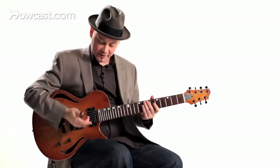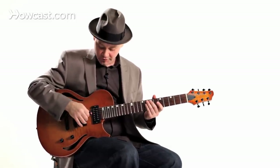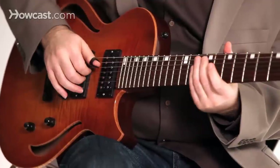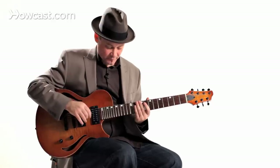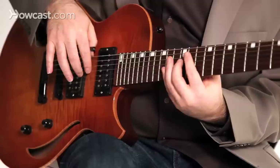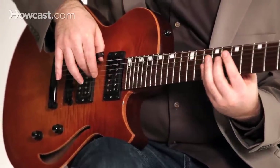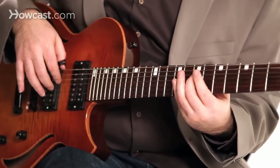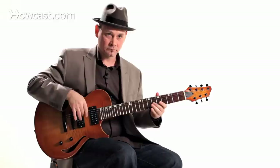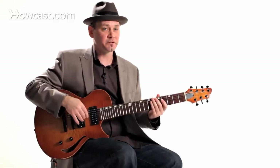The technique I'm using here is my usual default technique for playing fast, which is my thumb and index finger alternating back and forth. But you could also practice it with the piccato technique — that works too.